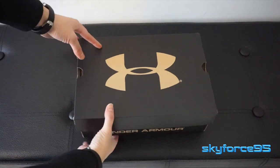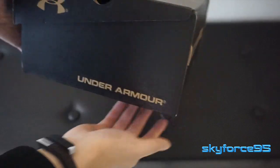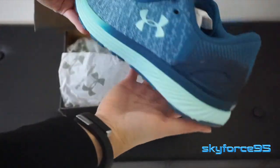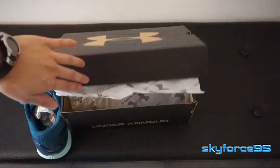Hey everyone, today I'll be reviewing my current running shoe. These are the Under Armour Charged Bandit 3s for women. The one I have here is this aqua blue tone. There are various different colors that you can pick up depending on the size and gender of the shoes.